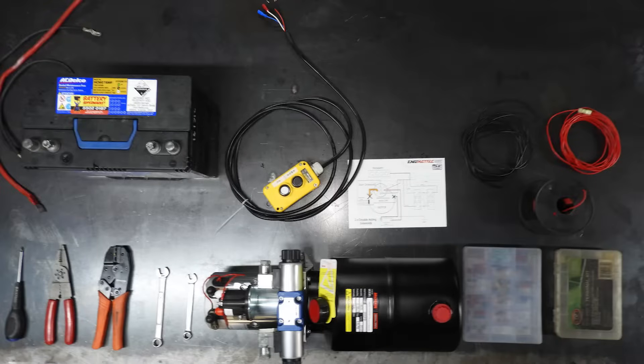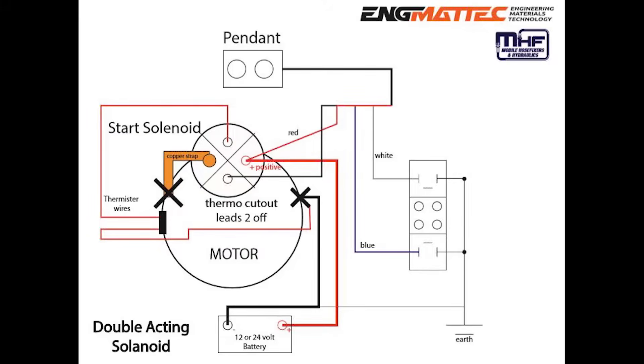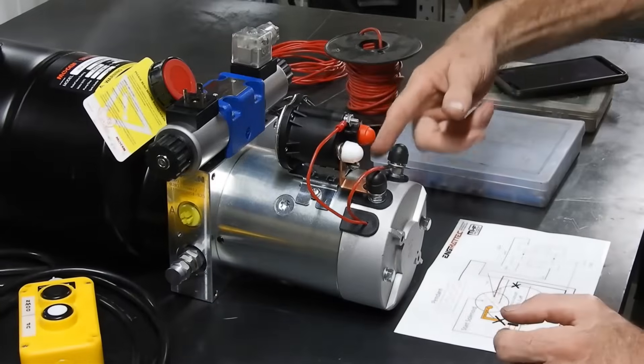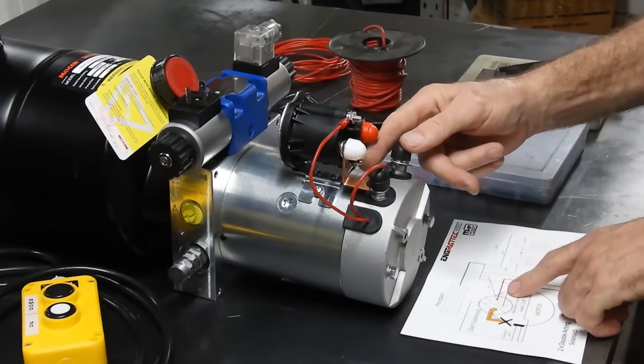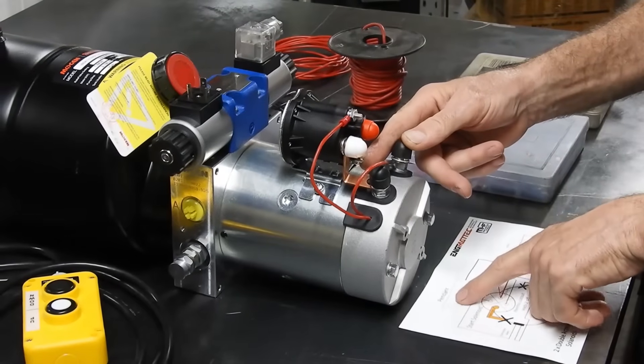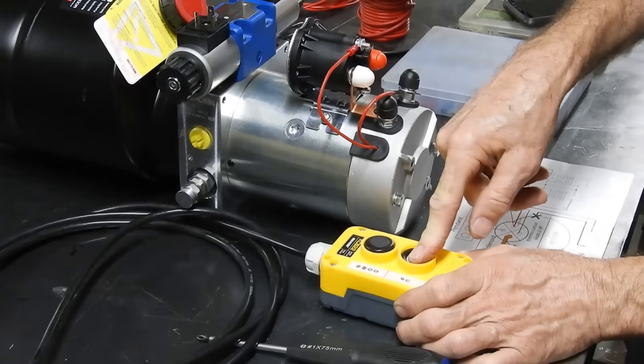Let's get started. So what this does — this red one here is the positive, right? So it sends positive power into here. When you press this, you complete the circuit.